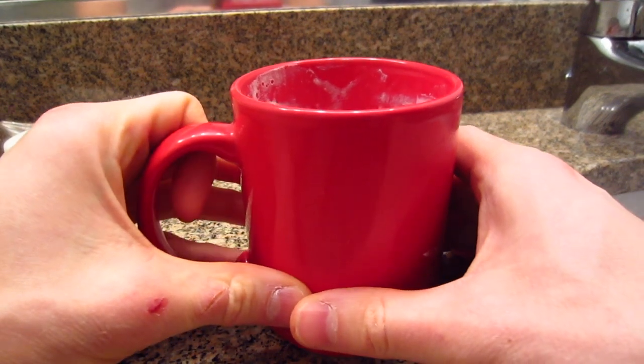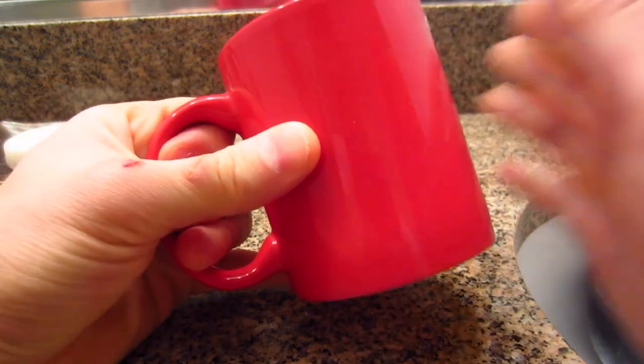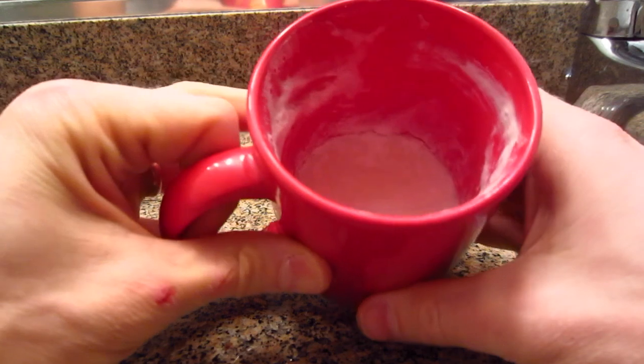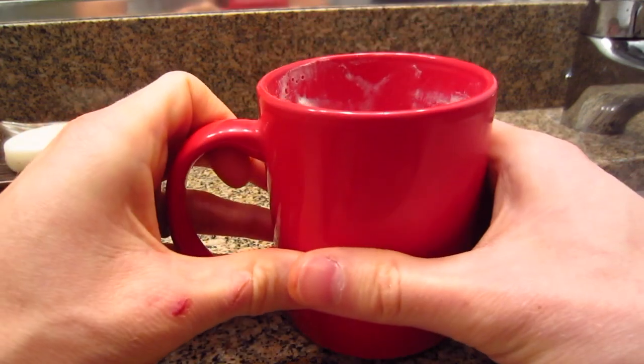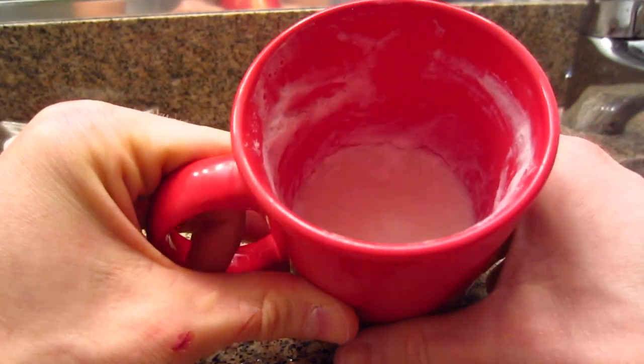This is going to be the lather review of the Colonel Conk Bay Rum Shaving Soap. It does not come in a red mug like this — I just put it in a mug. I melted it in here. It's a glycerin-based soap, so you can put it in the microwave for like 15 to 20 seconds. Just be really careful that you don't boil it or change its properties.